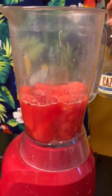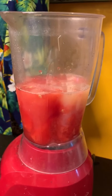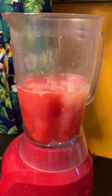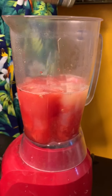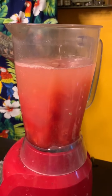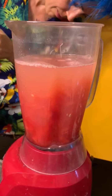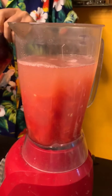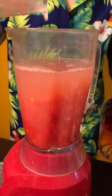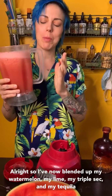All right, so we're going to put it on. Let's put it on — tequila! All right, so I have now blended out my watermelon, my lime, my triple sec, and my tequila — they're all in it.